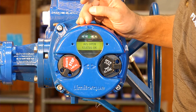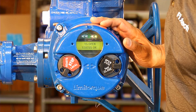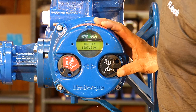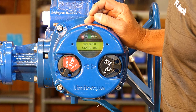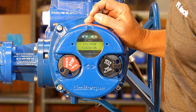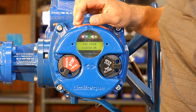As you can see, we're down to 46%, 34%, 22% open. 0% open, status okay. Let's test the fully open. We are at 100% open, status okay.